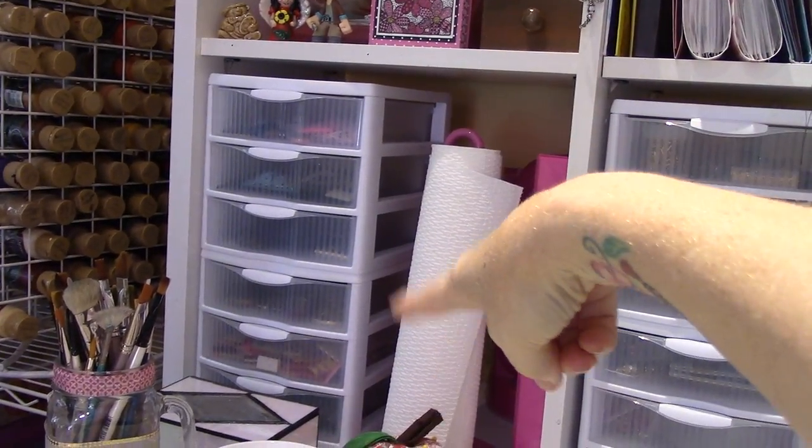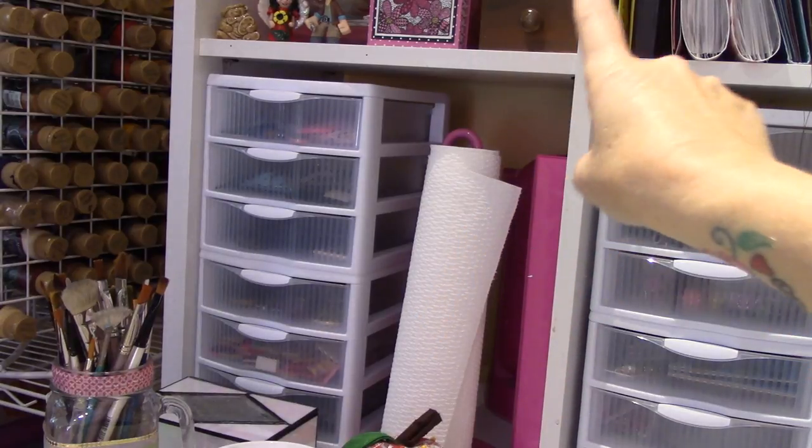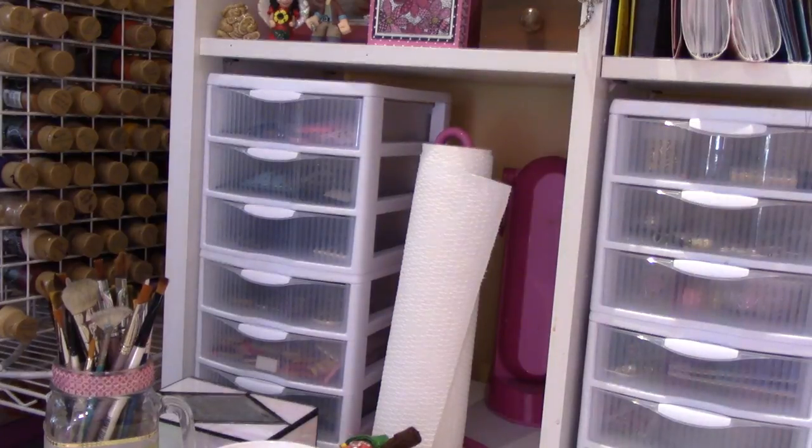The one below — and I want to do this in more detail too — this is all clay, tiles that I've made, all types of stuff. My paper towels. And I don't even know what's in here — is this ATCs? I don't even remember.